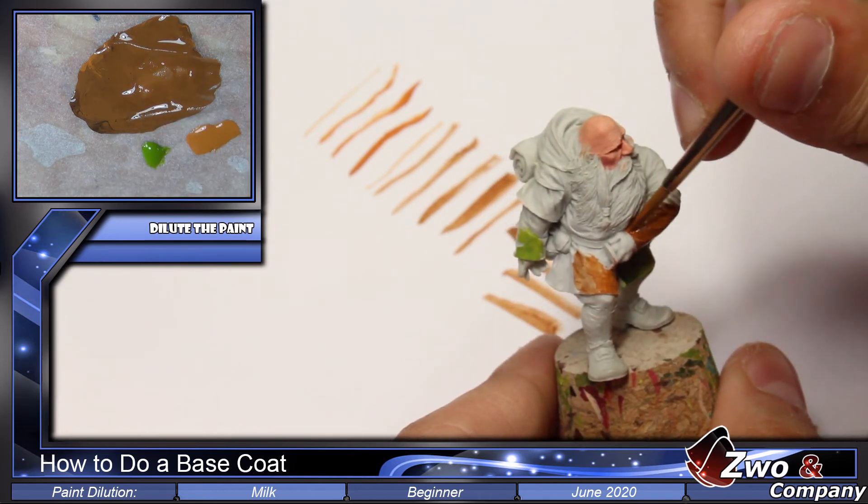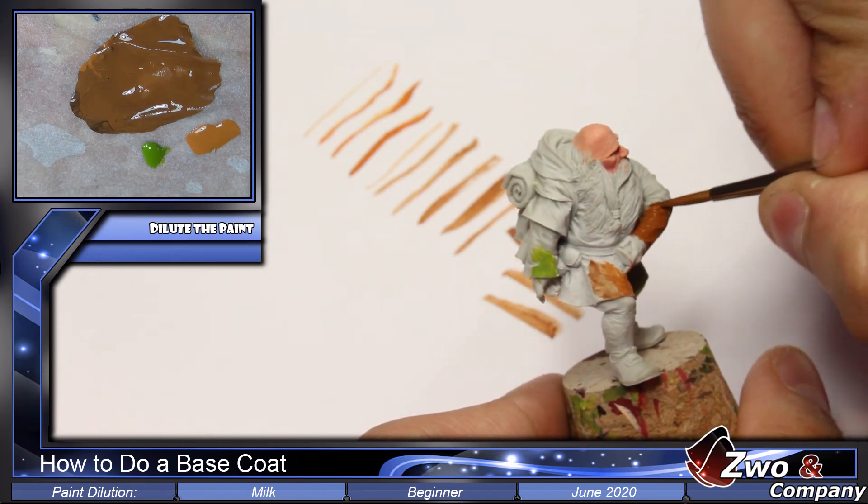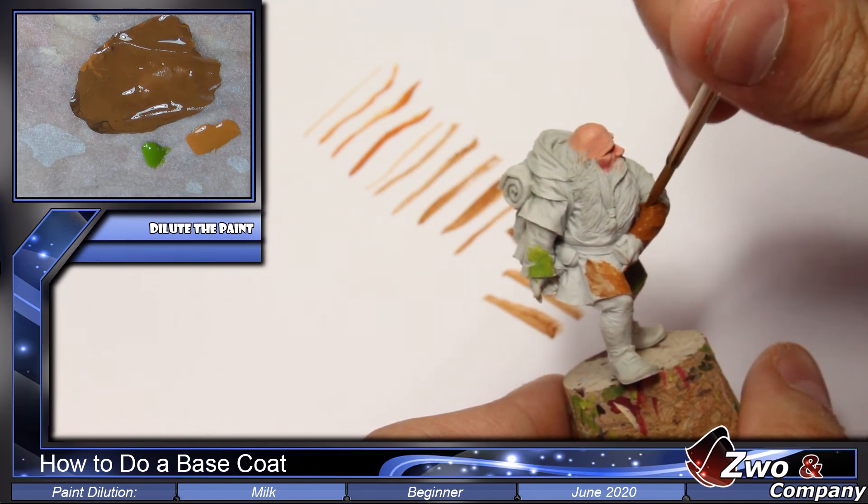There are areas where it is more difficult and the paint can rip or wrinkle as you can see. We just continue painting carefully in those spots.